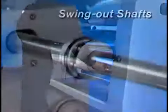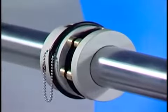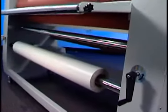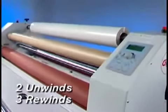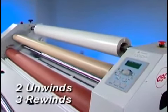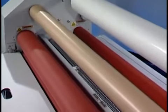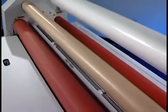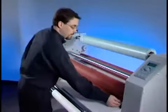To make film changes easier, the film unwind shafts swing away from the unit for easy loading and unloading of film rolls. Adjustable core adapters accommodate varying film widths. The 2064 features two unwinds and three rewinds, making it suitable for running both pressure-sensitive and thermal film.